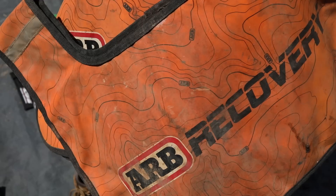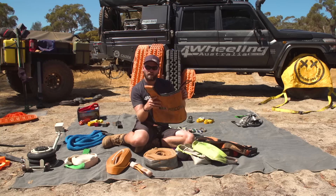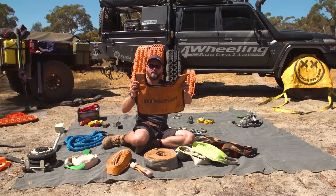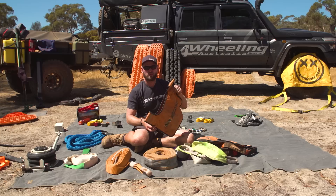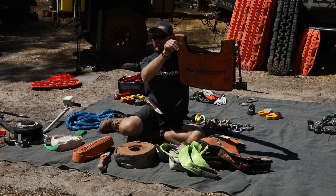Then we have the dampener blankets. These have pockets in them — you fill them up with sand and throw them over the line. Most people give you one with each kit, but I believe you should have one at each end when recovering on a winch line, snatch strap, or extension strap. If one end goes, this will help dampen it and send it to the ground. Even if you don't believe these work in every situation, if you have them on the line it flags that there's a line there for any onlookers or bystanders — you could even be recovering across a road and people need to see there's a line there.